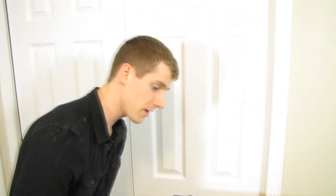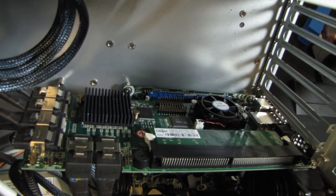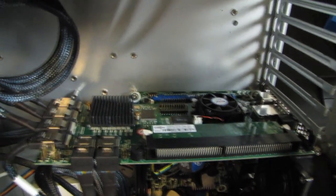In terms of the RAID card, I'm running an Areca 1680IX. This is a 24-port RAID card and it's got 512 megs of memory on it. I haven't really upgraded it because it hasn't been necessary, since I'm not actually running in RAID yet. But I will in the future when I upgrade to Windows Home Server 2011.